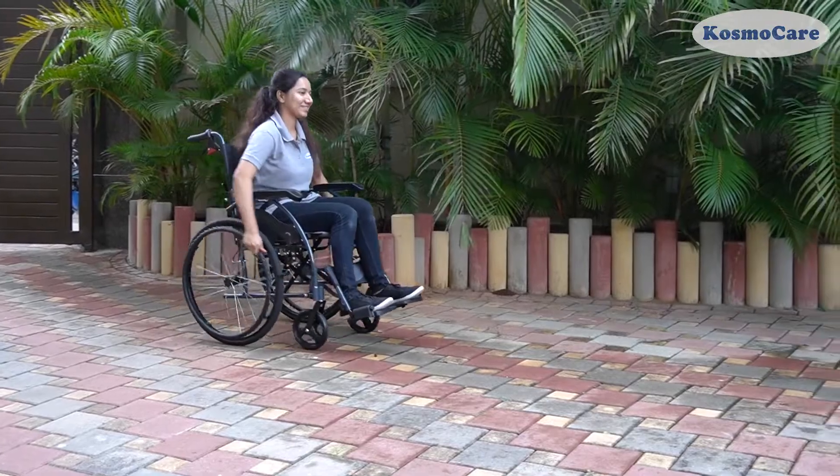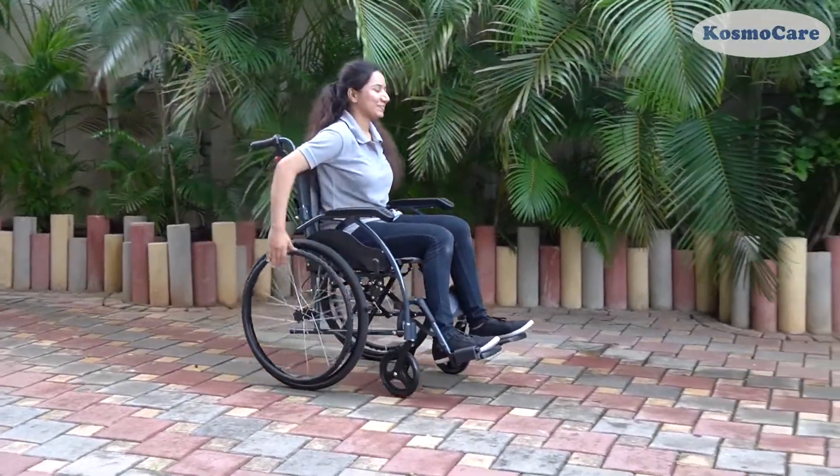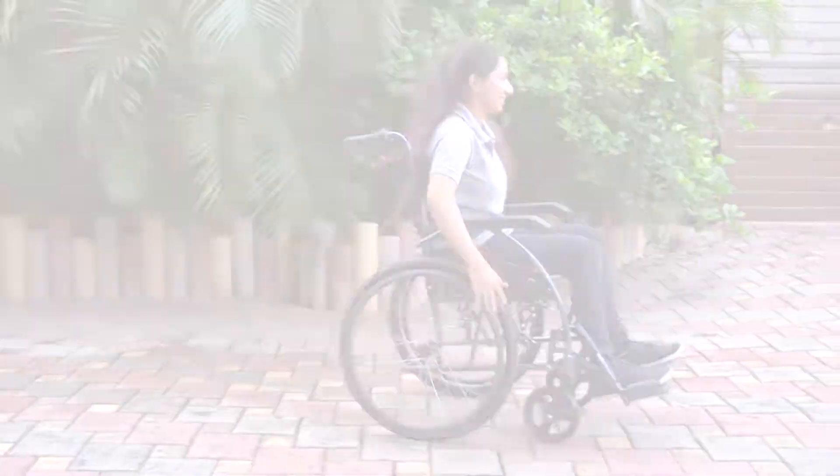So, give your loved ones the convenience and freedom they deserve, with the Elegant Breeze Wheelchair from CosmoCare.